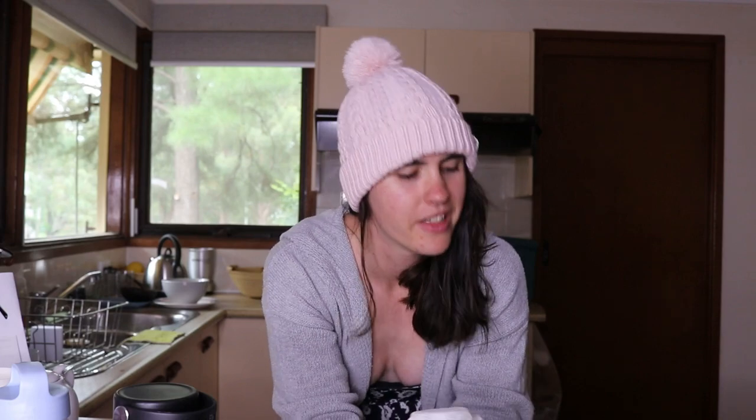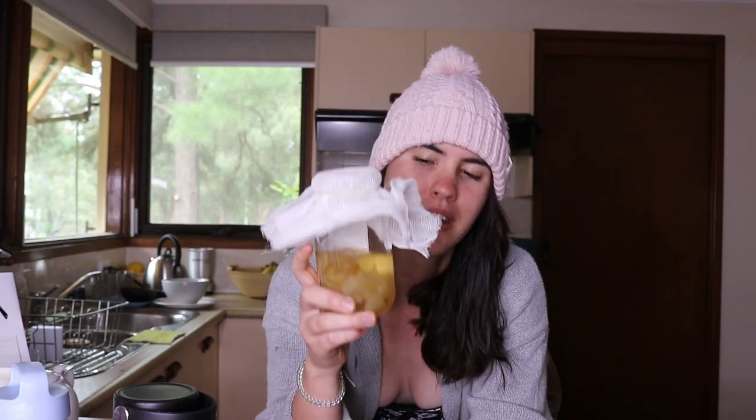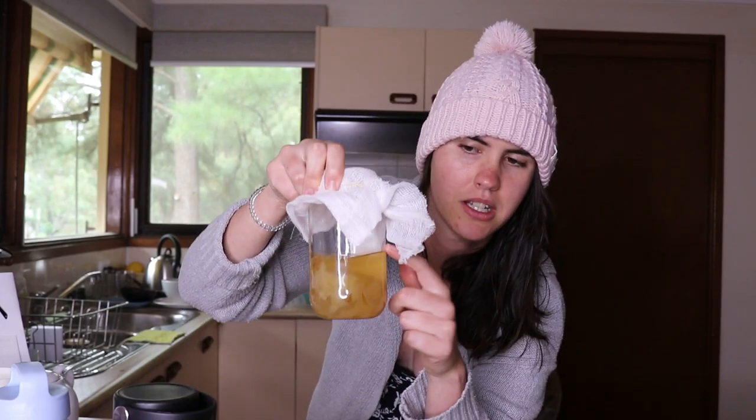The best type of SCOBY to use for making kombucha is the fresh one. It will actually grow to the size of the container it's in — so at the moment it's the size of this jar, but if I put it into a bigger jar it will grow out to fit. It covers the top of the drink, which helps protect it from mold and other bacteria. It's full of healthy, wonderful bacteria that's really great for your gut.